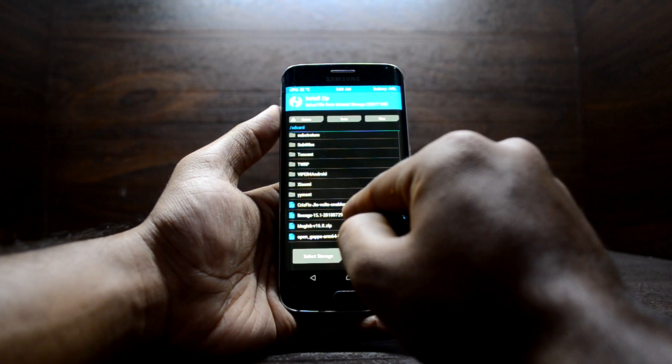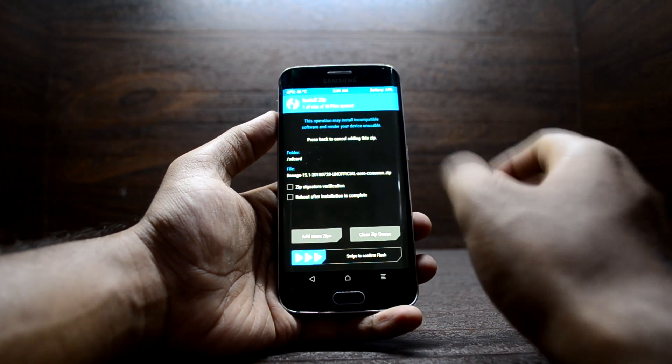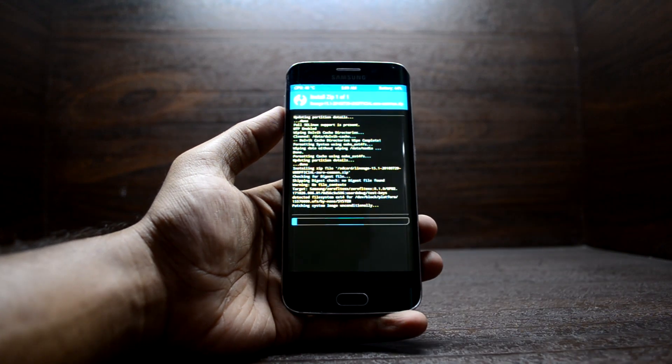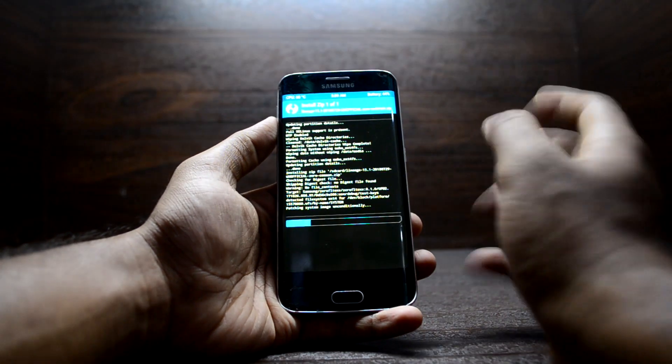Now go to Install and find the LineageOS 15.1. This is an unofficial version — I haven't yet seen an official version, so don't worry about it, just flash it. Swipe to confirm flash. The ROM is really light and does not take long to install, so we just have to wait for it.